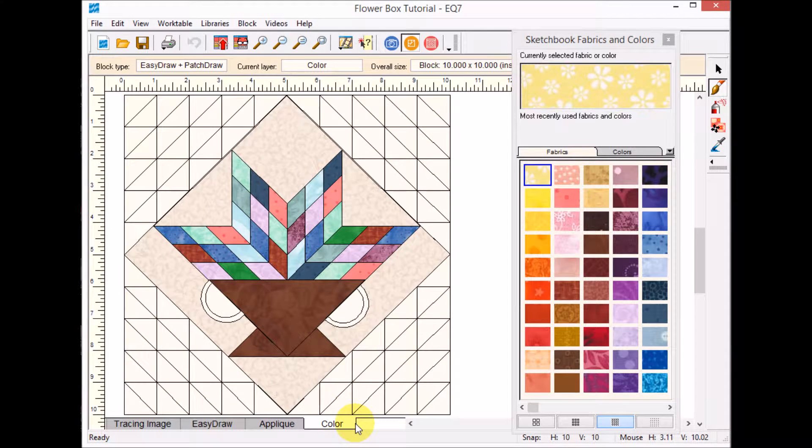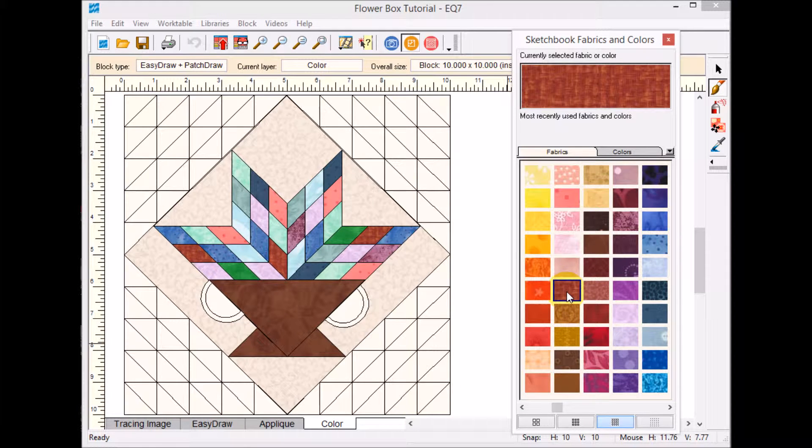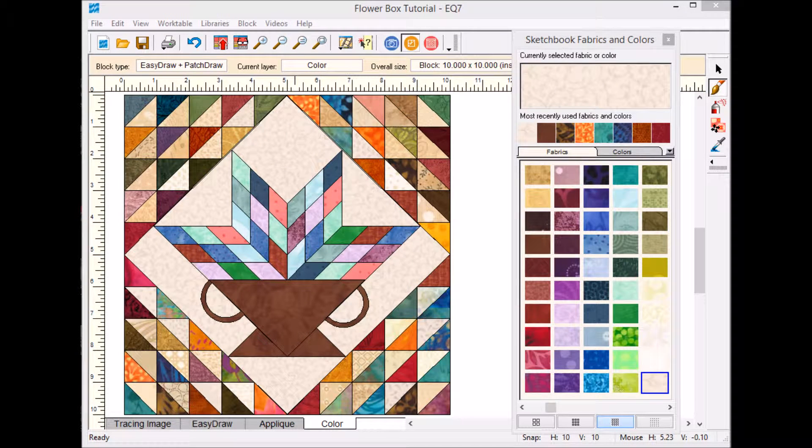Now I need to color the block — I'm not going to show the full coloration to save time, but I'll flip to the final version. Here's my block fully colored.